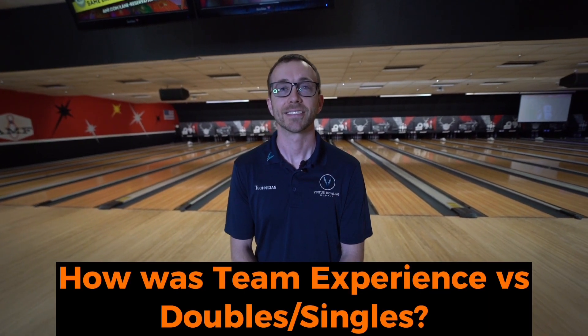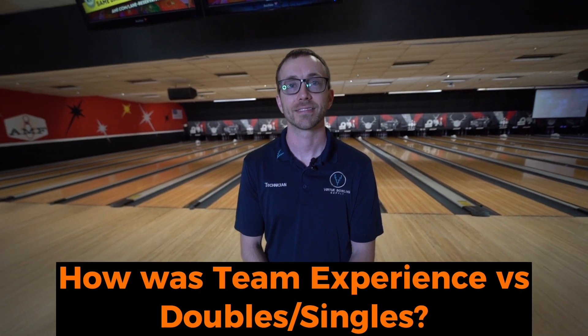Craig, you bowled with all of us at Nationals. You're an integral piece to Virtue. How was your team experience versus your doubles and singles experience?